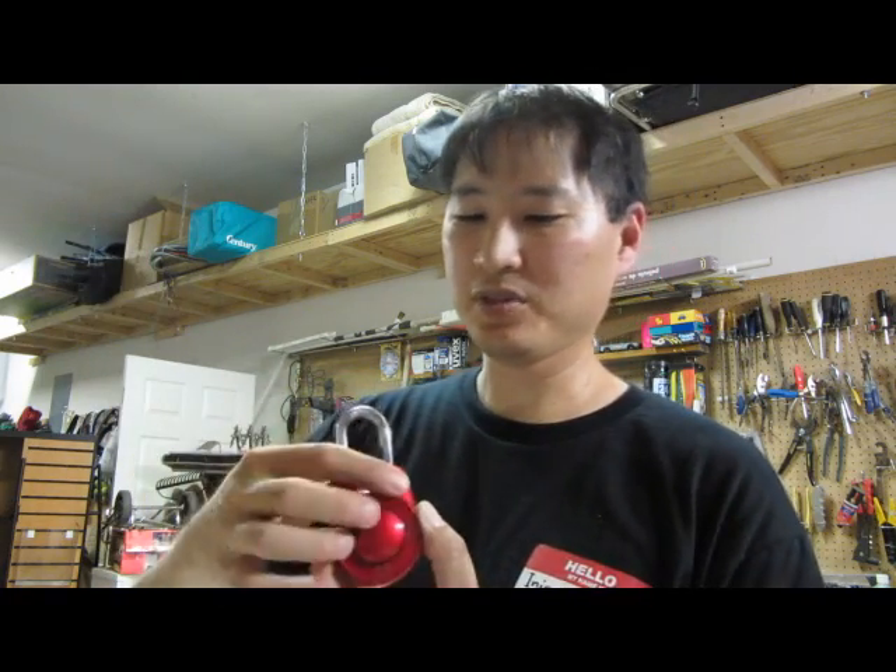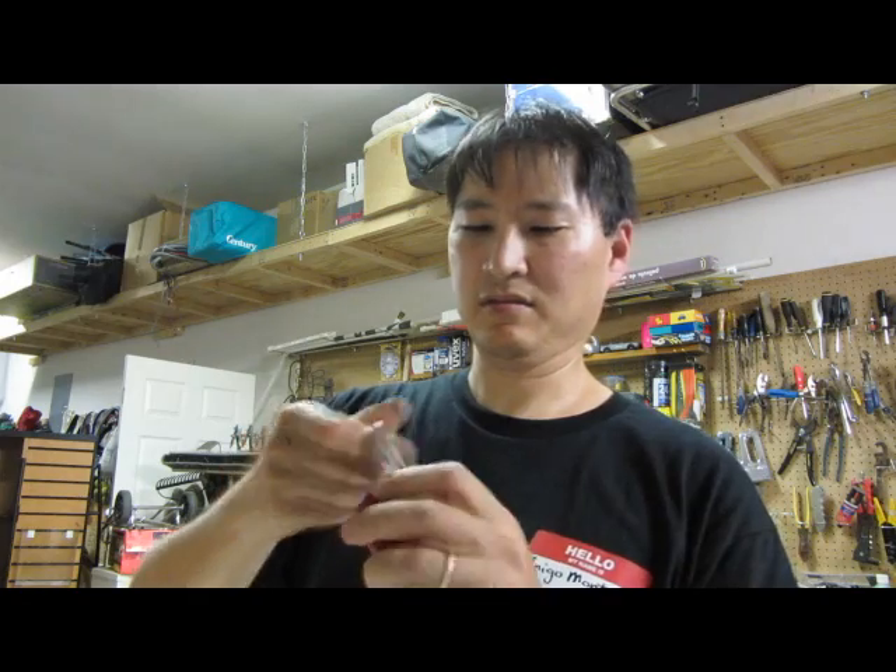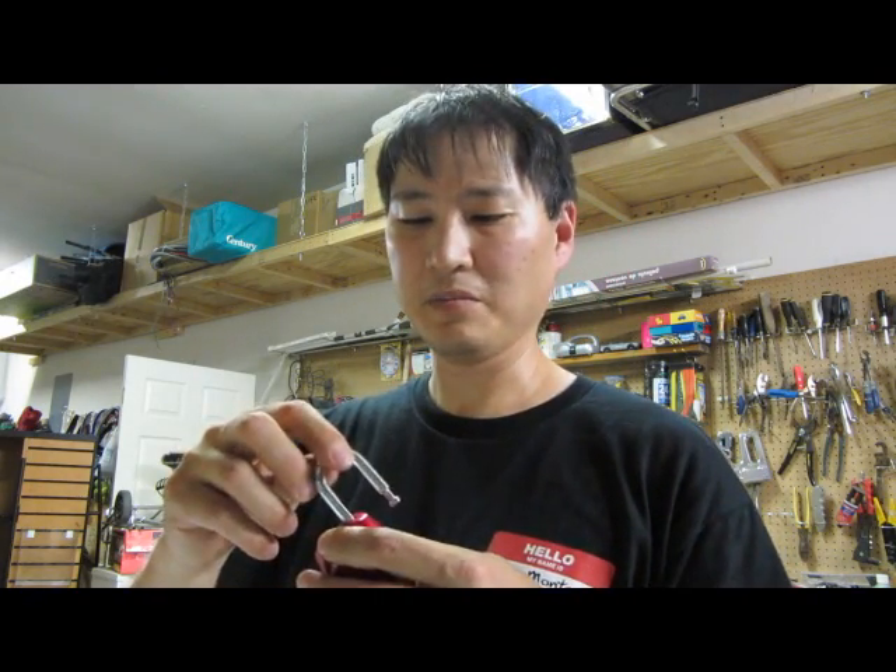And voila, it opens up. Well, what happened was my son put in a really, really long combination, and somehow he mis-entered the combination, so he couldn't get it open.